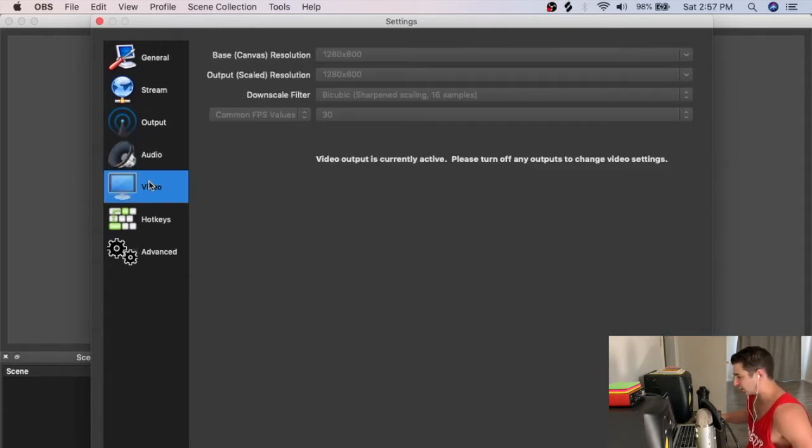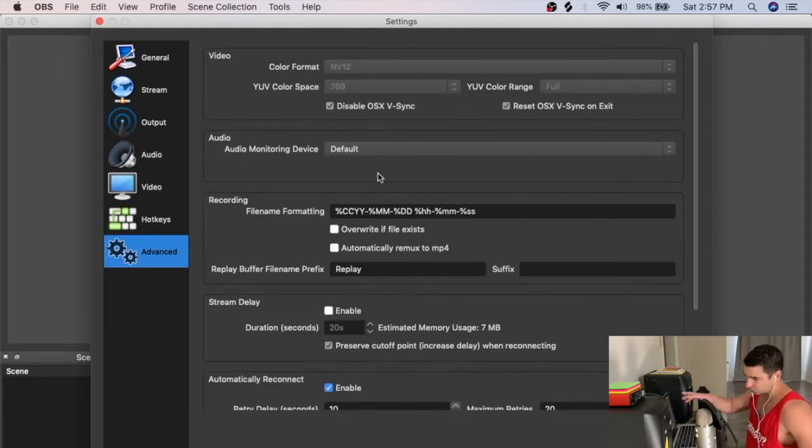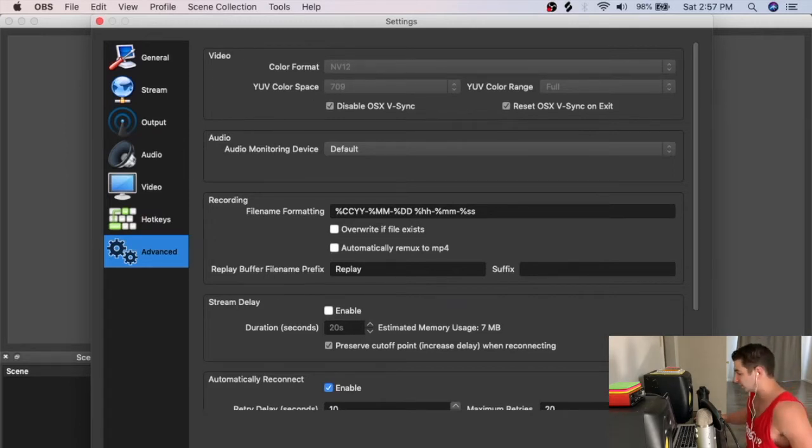For video settings in OBS I do everything at 30 fps. I record my phone in 4K and my computer screen at 1280 by 800, then shrink that down to 720p. There's also a color format, color space, and color range setting in the advanced tab, but you don't really need to touch those. Those are my main OBS settings.